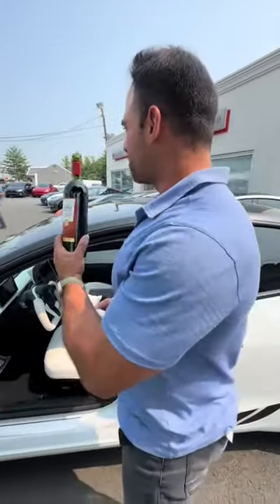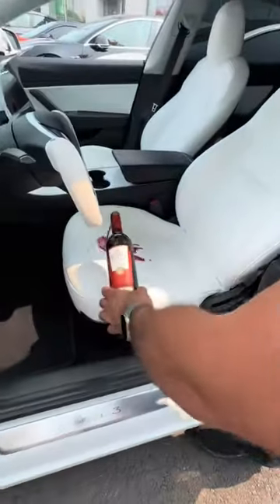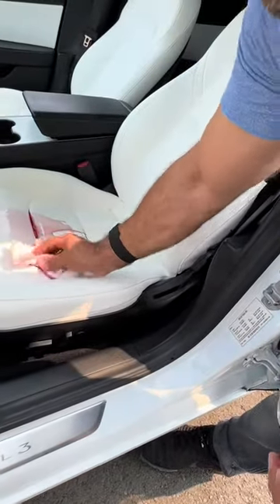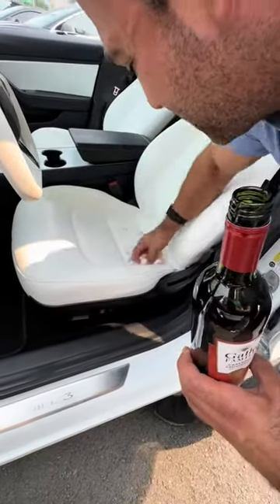All right, here we go — this is round two, Andrew, so you can catch it all. I'm gonna put it right here, man. Boom — it's in the seats. Let it sit for a little bit. Screw that, we're wiping it. We dumped like two cups of wine.